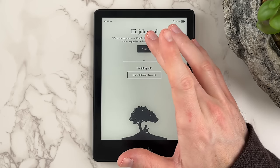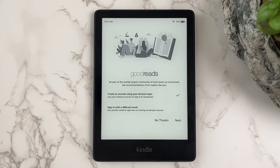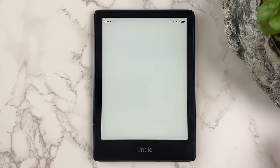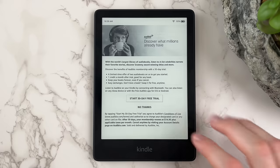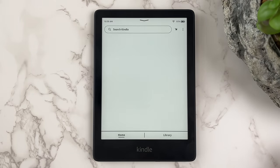After logging in, click Next. The next screen gives you the option to sign up for a Goodreads account, which is a free community for avid readers to discuss books and share recommendations with each other. Feel free to skip this for now — you can always come back later and sign up. The next offer gives you the opportunity to sign up for Audible, the world's largest marketplace for audiobooks. Feel free to give it a try if you're interested. The initial setup is complete and you'll now see the Kindle home screen.